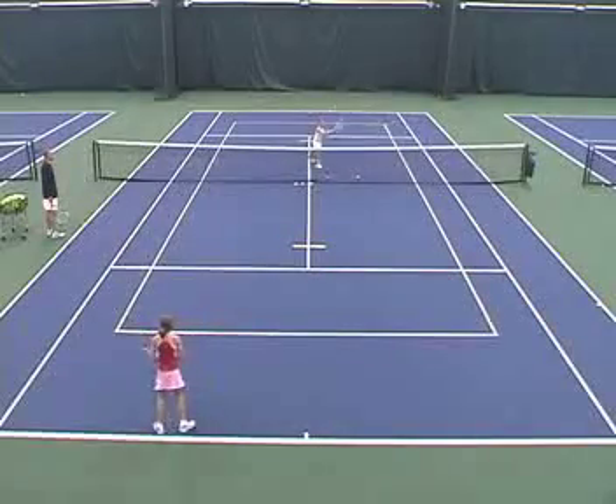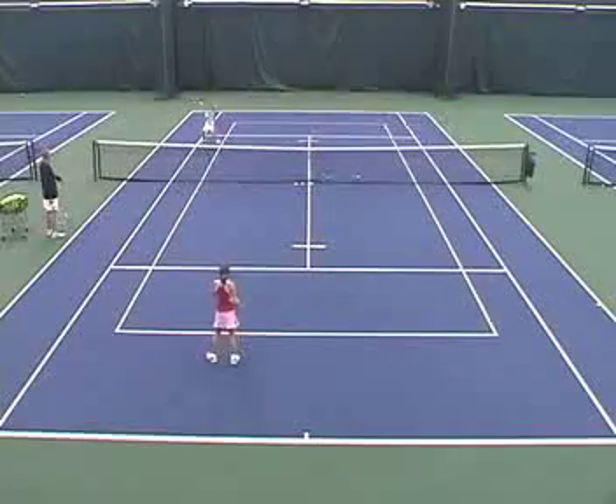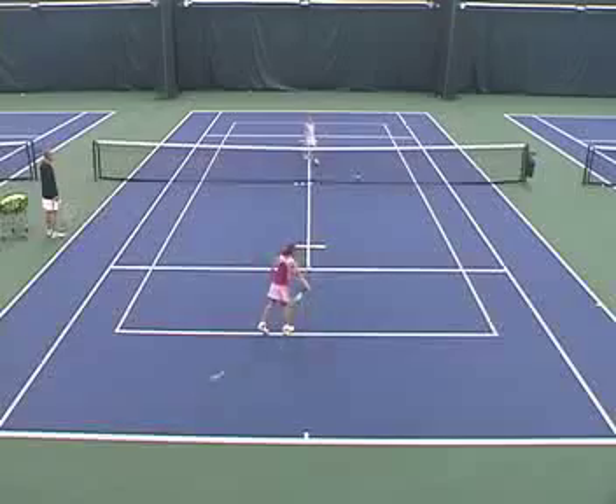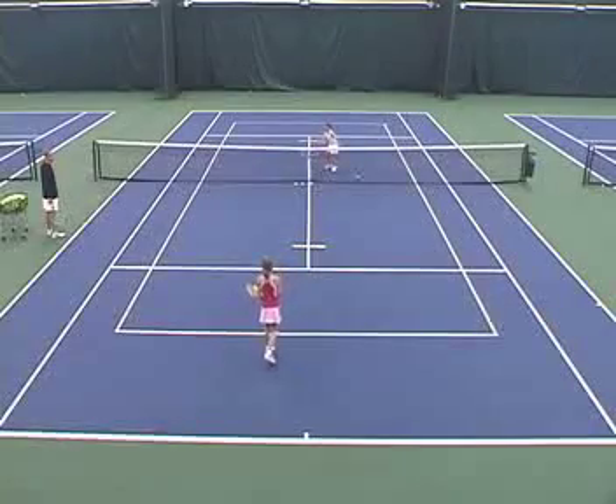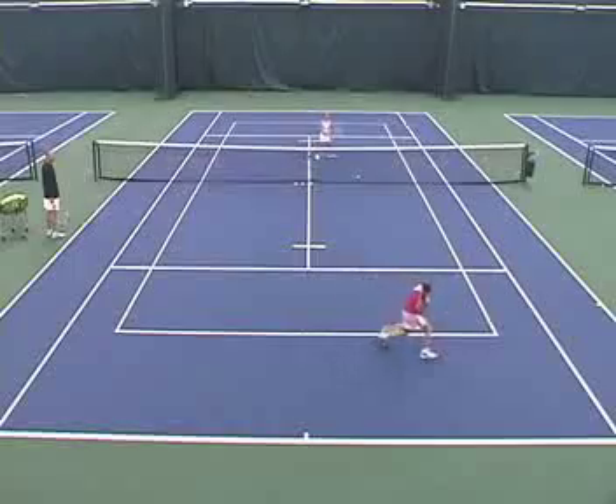Nice. That was good, that was good — on the line. Nice. That's out of there, that was out. Grab the next ball. This is your last one over there, Claire. Play it out. Go, go, go. Nice volley. Game.